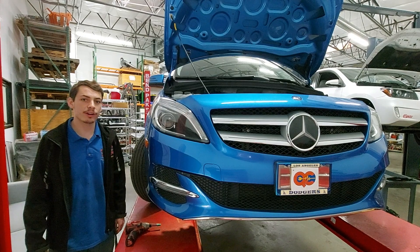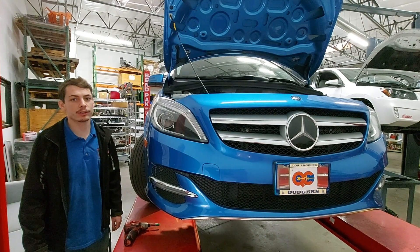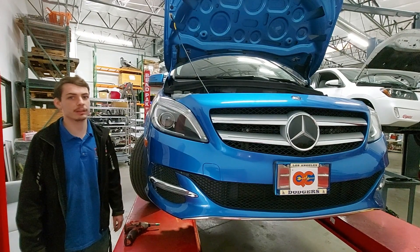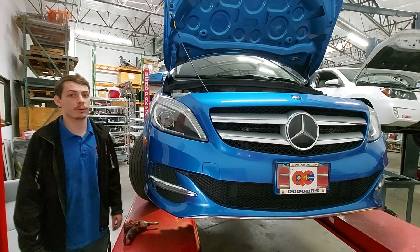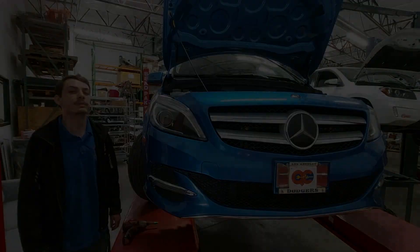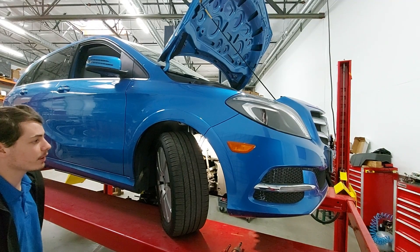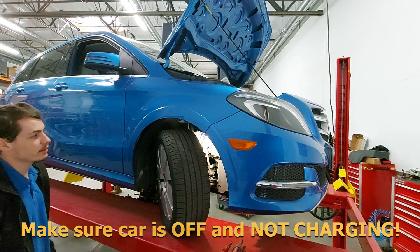Hi there, I'm Alex with QCCharge. Today I'm going to show you how to check your speed sensor for coolant leakage on a 2014 through 2017 Mercedes B-Class or B250E. The easiest way to check your speed sensor on the B-Class is going to be to access it from the side.